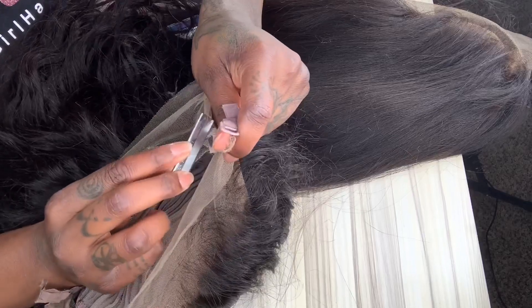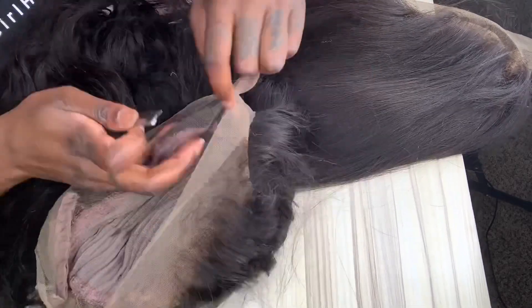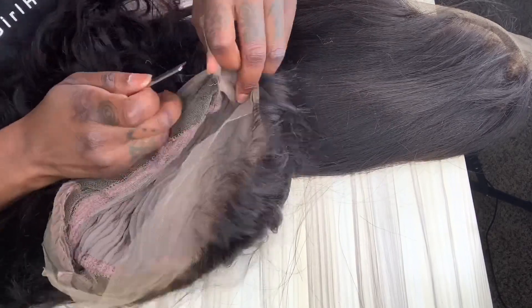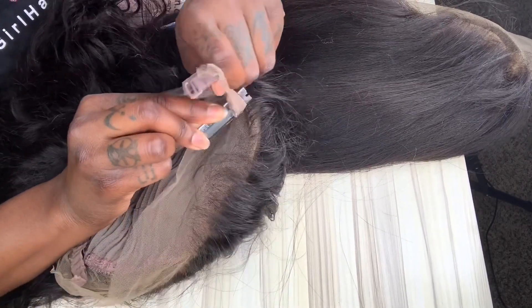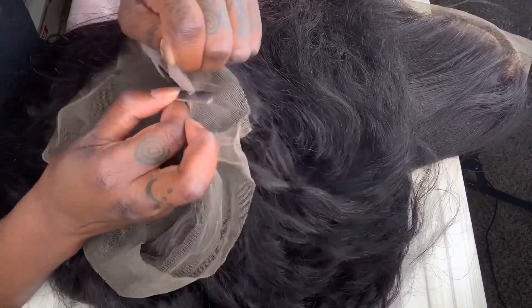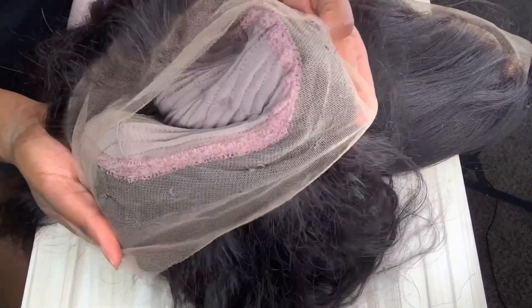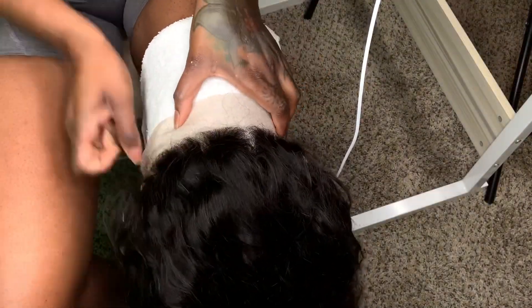It's not going to stick properly on the glue. So I take a straight razor — this brand is Annie's, or you can use any straight razor that you find at the beauty supply store — and use this to carefully remove the drawstring. If you don't take your time on this you will put a hole through the lace. Now that we've removed the drawstring and the combs from the back of the wig, we can start plucking.